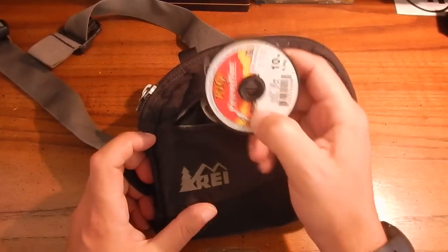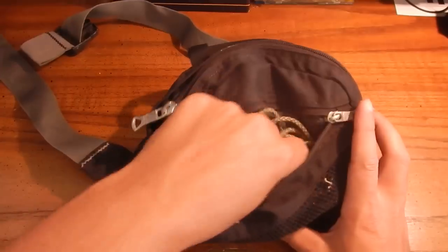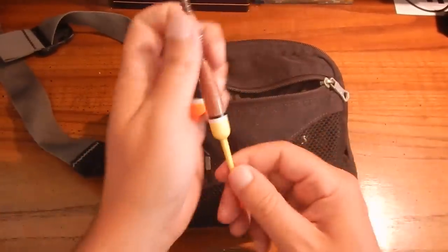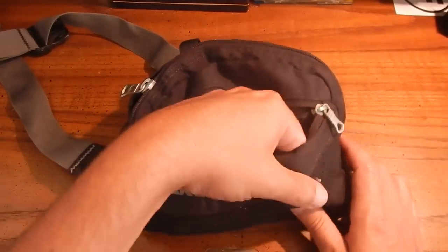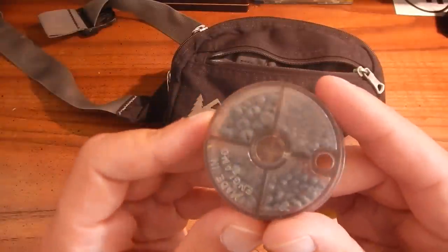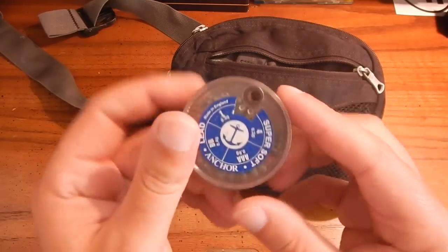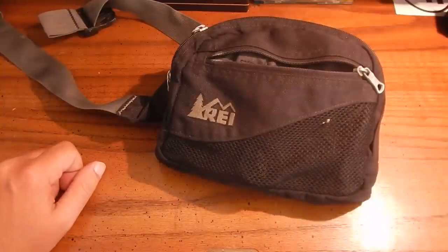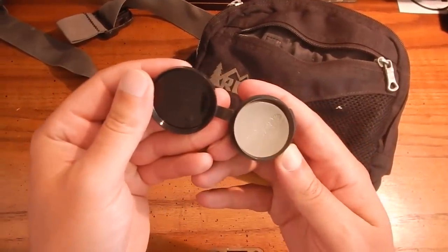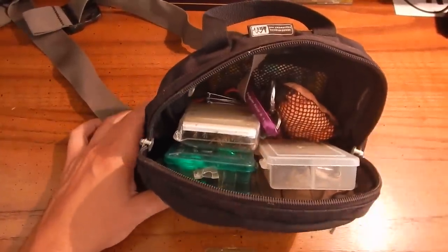In the front compartment we have some fly fishing leader line - 10 pound and 5 pound - paracord, a couple floats, weights. These are super soft lead weights, very small, with several different sizes. I use scaled-down gear for trout - two pound test, four pound test on ultralight spinning rods with spinning reels. And some wax.